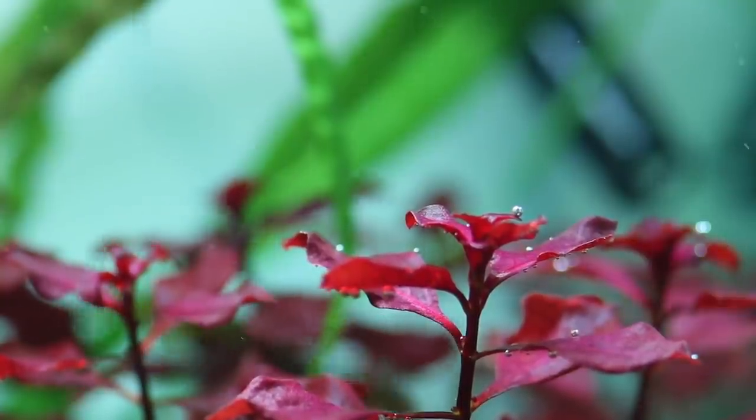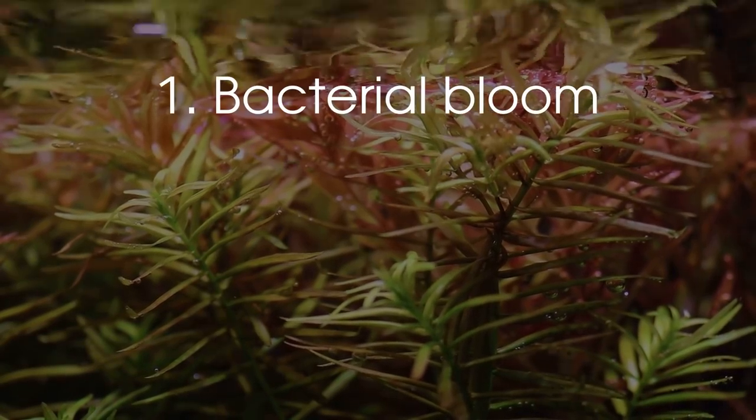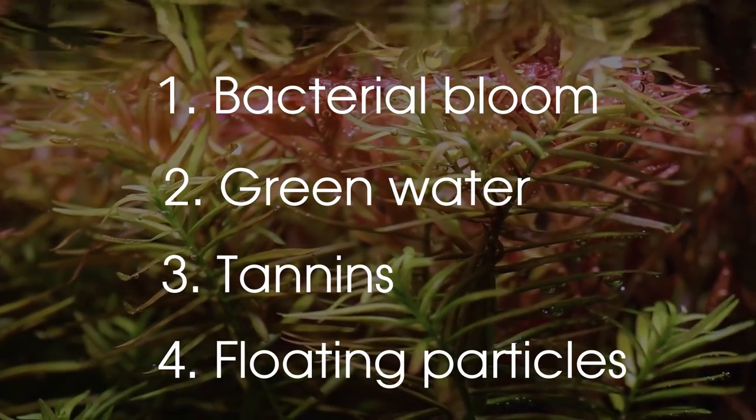I would say there are four reasons that could cause an aquarium to be cloudy or not clear: one, a bacterial bloom; two, green water; three, tannins; and four, floating particles. Let's go over these one by one.